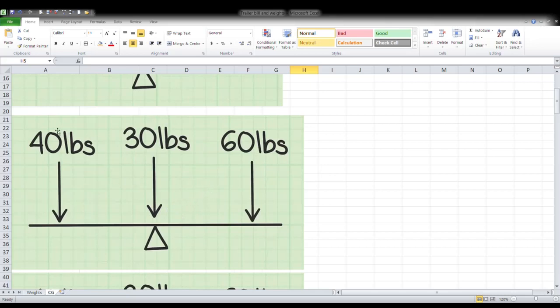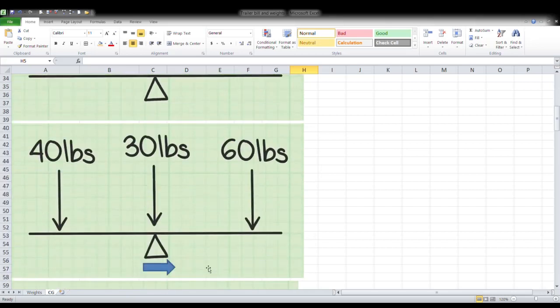This is an example with kids on the seesaw: one kid weighs 40 pounds, the other weighs 60 pounds, and the seesaw itself weighs 30 pounds. Clearly the heavier person makes the seesaw go down on that end. To make it perfectly balanced you would need to move the center point — and in the case of the trailer, the center point between the two tires and wheels would be that balance point, which you can consider the axle position.